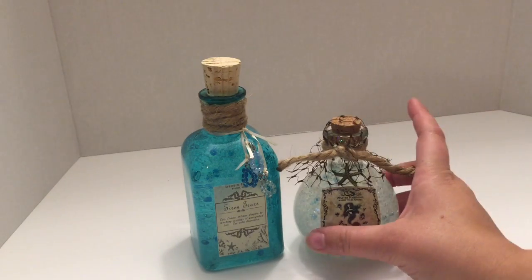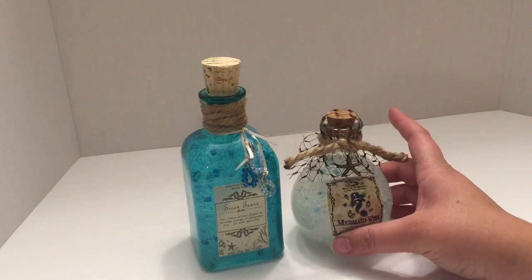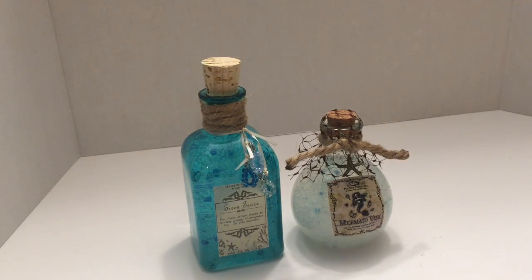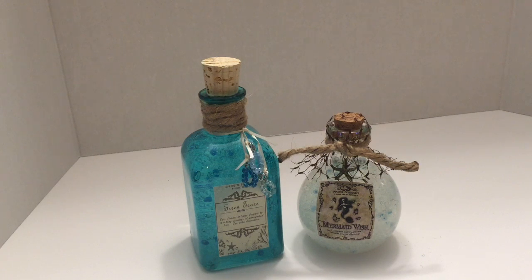I hope you enjoyed this DIY and I hope you will have fun creating these for your party, upcoming Halloween event, or mermaid party. If you liked this video please give me a thumbs up, if you haven't subscribed please do so, and leave any comments below. Thanks so much!